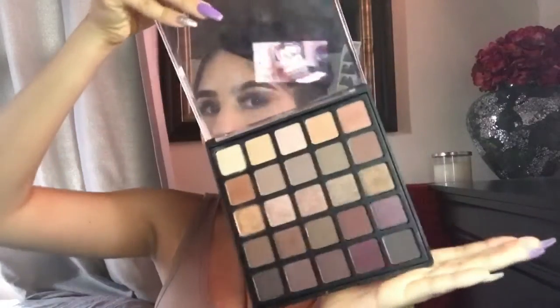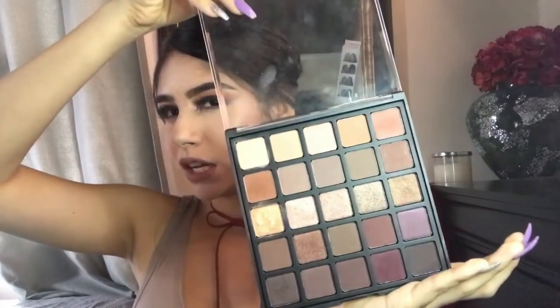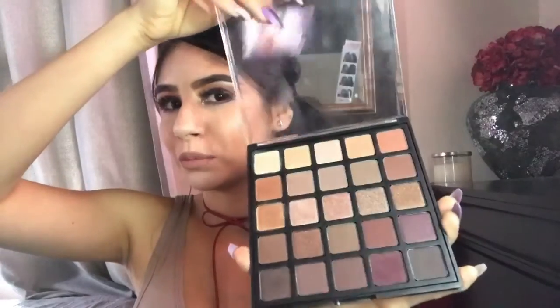Welcome back to my channel and today we're going to be using the bronze mocha palette from Morphe and we're going to recreate this fall look. We're going to be using purples and this orangeish brown shade and this is a cut crease, so if you want to know how we create this look, stay tuned.